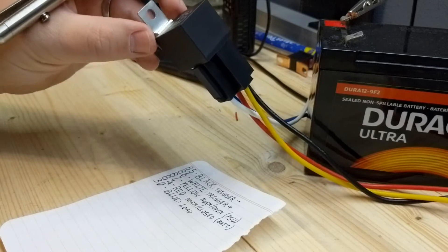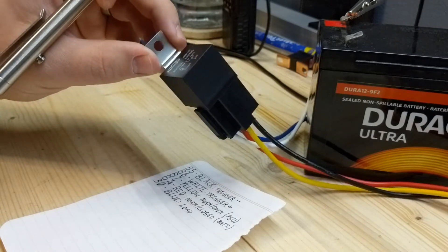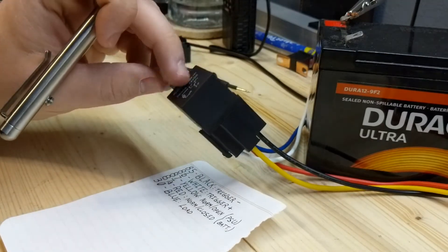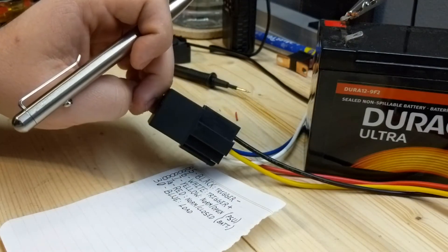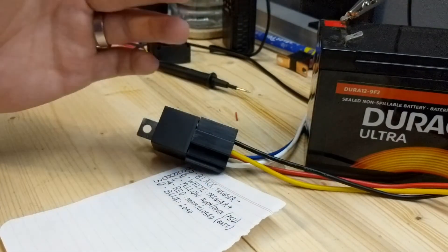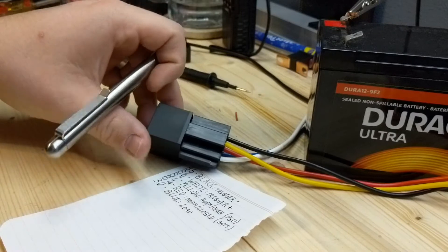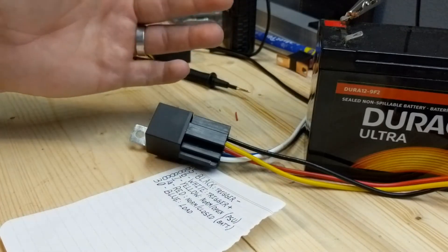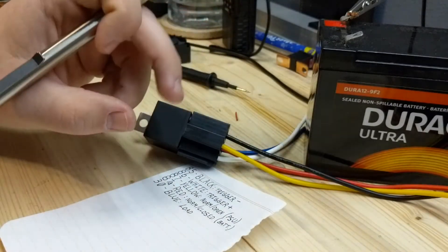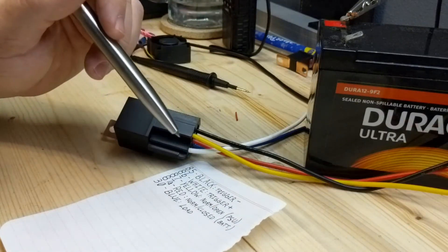For anyone not familiar with these little automotive relays: if you've ever done car audio or wired up fog lights, you've seen one of these. They let you switch power to lights or a stereo on and off without having to run big power cables into your passenger compartment, and your switch doesn't have to carry all the current for your accessories.